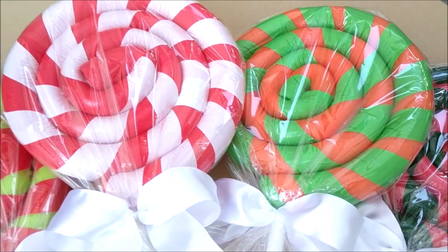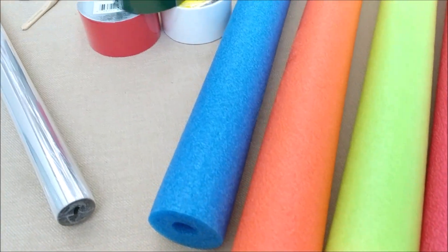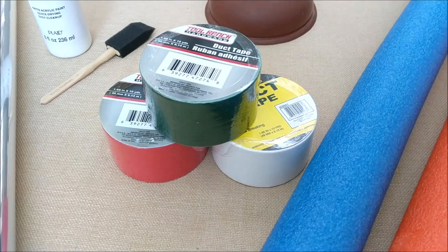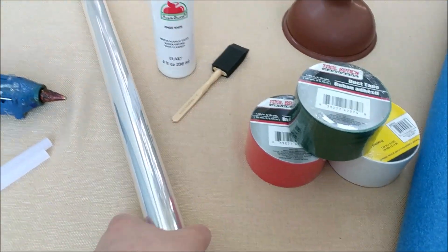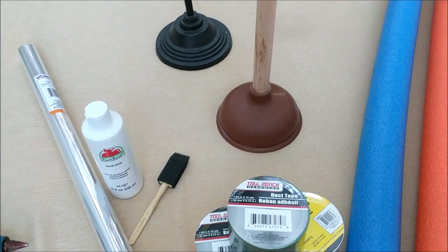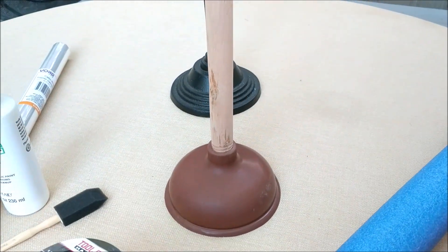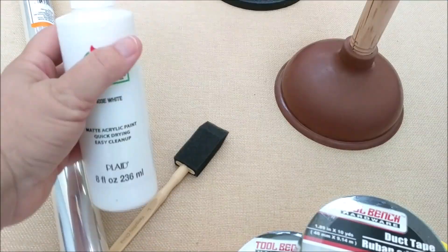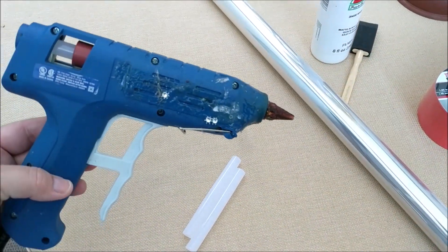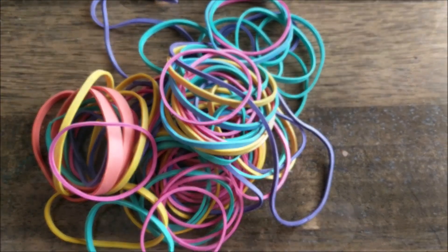Let me show you what you'll need for this project. First, I picked up two of each color of pool noodles from the Dollar Tree, as well as some colored duct tape. I also picked up some clear wrap — out of one roll you can wrap two of our giant lollipops. Then you'll need a plunger — yes, a toilet plunger from the Dollar Tree — one for each lollipop. I pulled out some white paint I had on hand to paint it to look like a candy stick. You'll also need lots of hot glue, and rubber bands came very much in handy for this project.